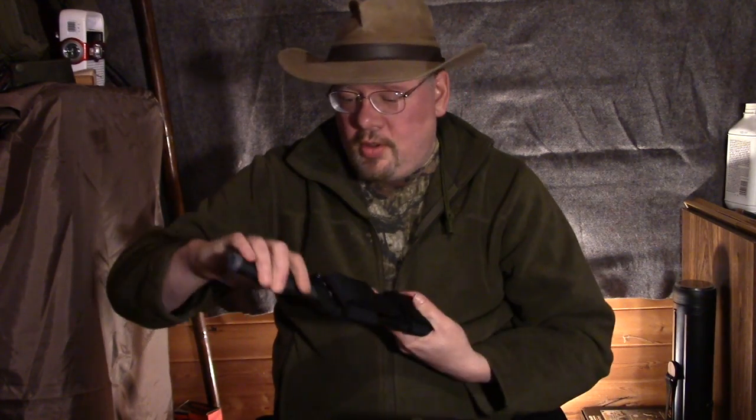Hello and welcome to another video from Alberta Bushcrafter. My name is Dean, and yes, it's kind of official — I've become a bit of a knife guy. You guys have seen it because I've gone through the workshop I picked up on Boxing Day, and you've seen me go through the Kershaw Camp 10, which I have been playing with.